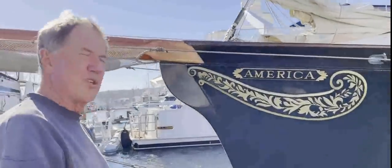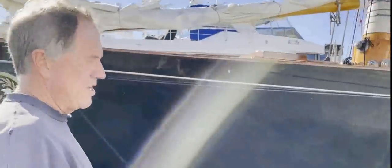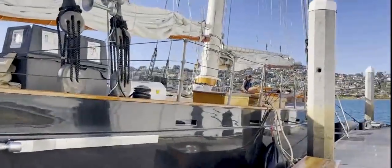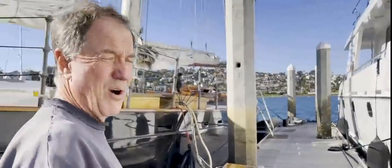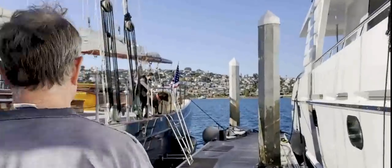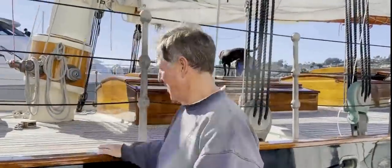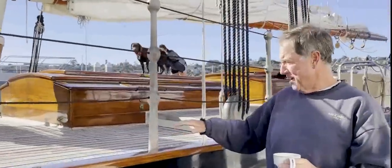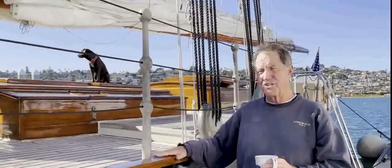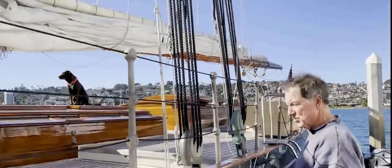George Steers was very concerned about aerodynamics, not just hydrodynamics, so he made the boat have a very low freeboard. Even though the boat is 42 meters overall — including the spar length — there is a very low freeboard. Even though I'm just under six feet, you can see for a boat our size, that very low freeboard kept a very low profile. Let's go ahead and get on board.